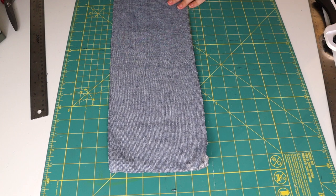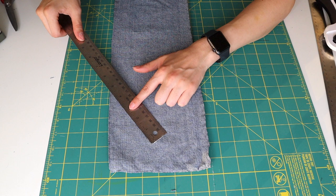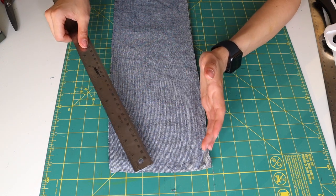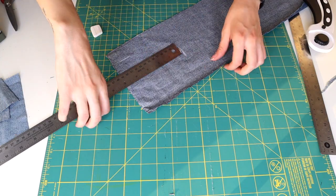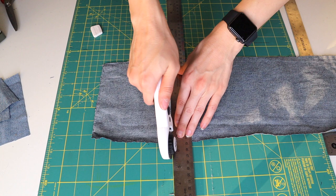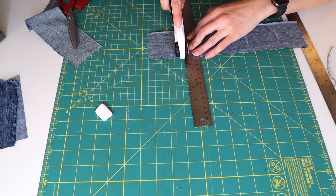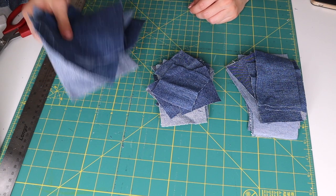When measuring my pieces I'm working in two-and-a-half-inch increments — either two and a half inches or five inches for the width. For the length I'll either make it a square or any length in between to get some variety in my patches. It's also helpful to use the grid on your cutting mat to line up your ruler and blade. If you want to keep it simple, I recommend keeping pieces the same size.